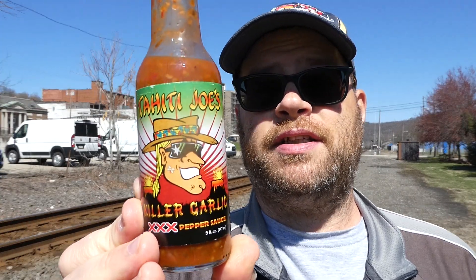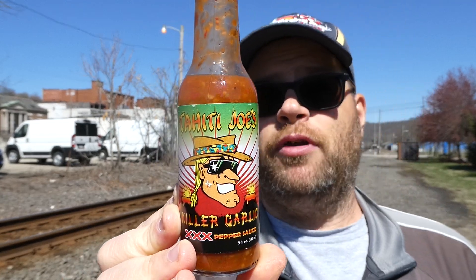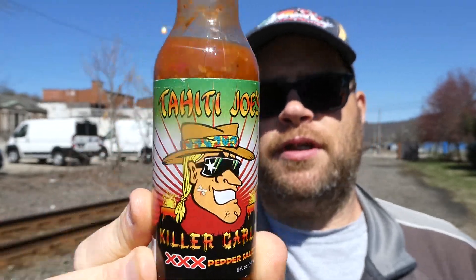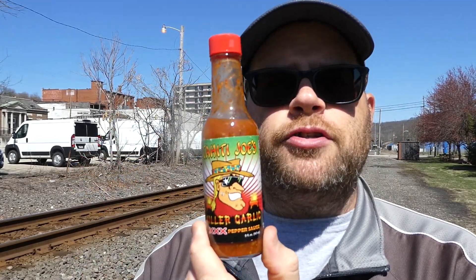That's a three and a half on heat, easily — maybe even a four. Flavor though, I'm gonna give it a seven out of ten. If you like garlic and you like a really hot habanero sauce, this is for you. Tahiti Joe's Killer Garlic 3x Pepper Sauce — definitely give that a try. For suggestions on what to use it on, I would put this on some nachos with some beef, cheese, and sour cream. Hope you enjoyed this review — see you next time!